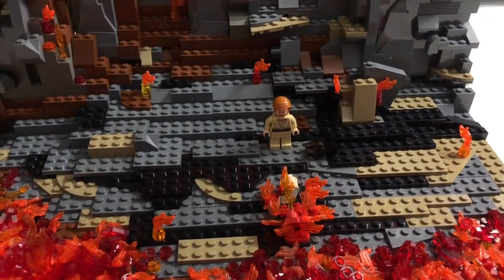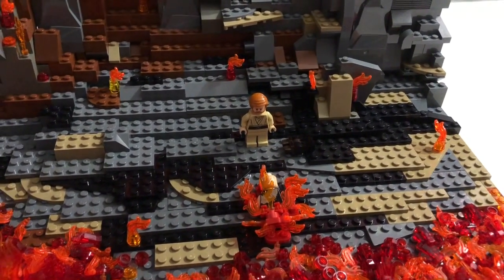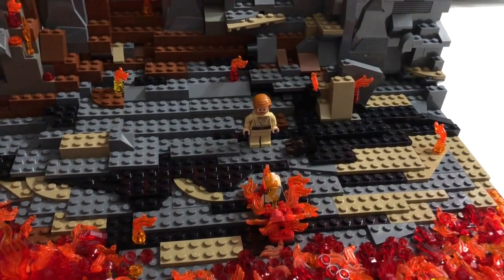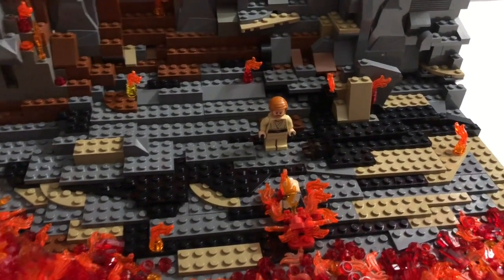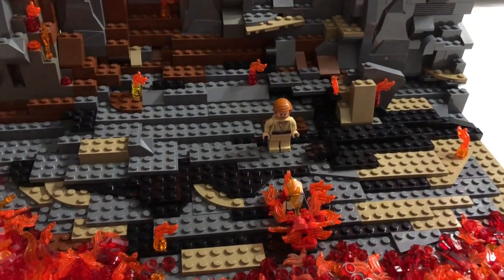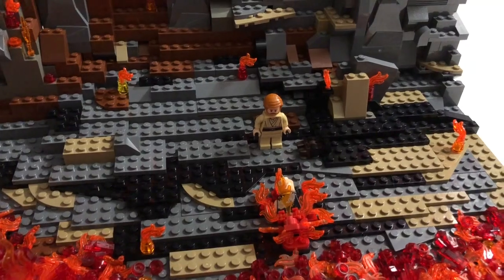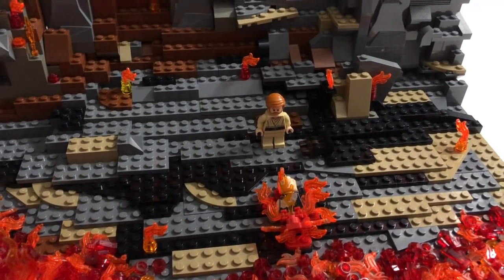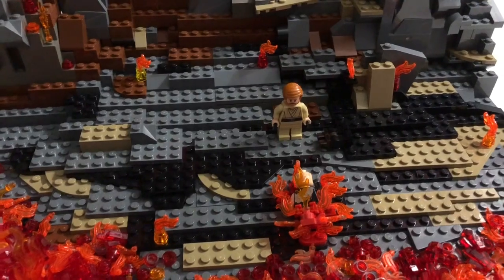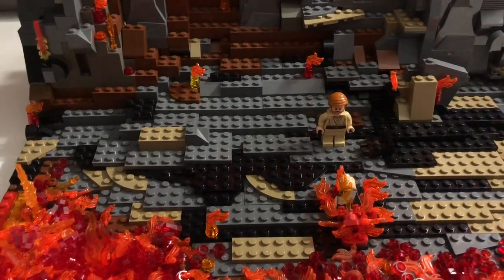That's really all the sets we built. We also used parts of the official Death Star set — the hangar, the conference room, and the prison cells — but since we didn't build those ourselves they won't be covered here. If you want me to show how we used them, leave a comment below. If you enjoyed, please like, comment which mock is your favorite, and subscribe for more daily uploads. See you next time!